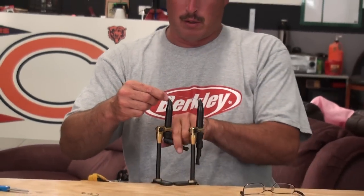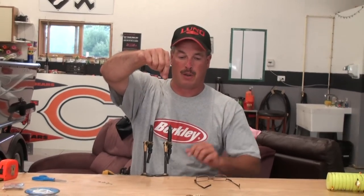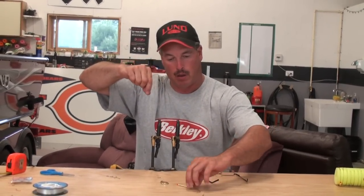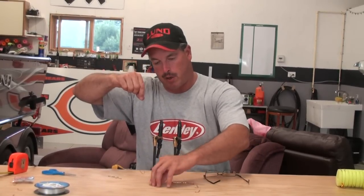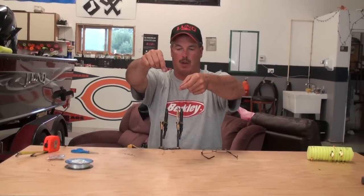You have your three-hook harness, and now you can put your beads and stuff on there, very similar to exactly like this one right here. All gold is an excellent color to start out with. Your hooks are exactly spaced the same every time.